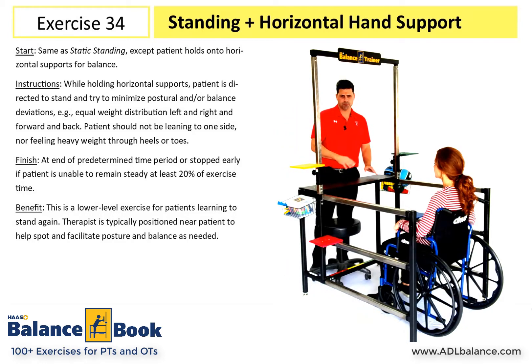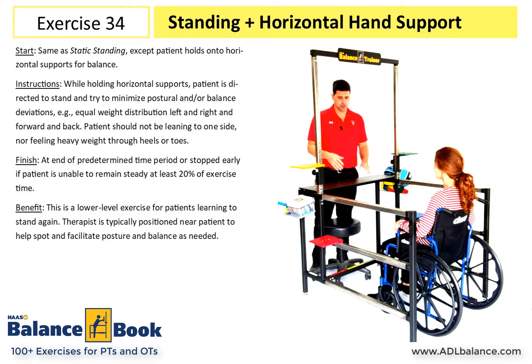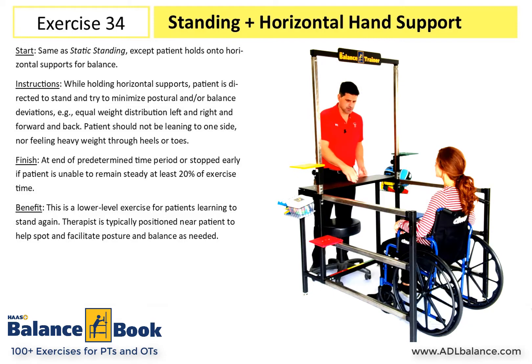In this exercise, part of the series of learning to let go, this is the first one in the series where the patient will stand with both hands on a horizontal surface.